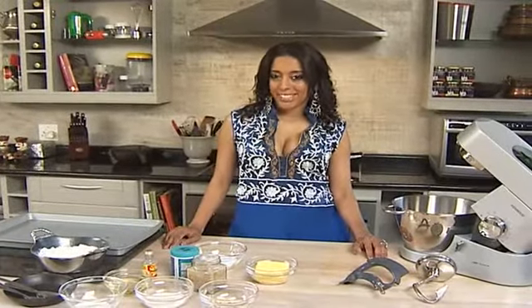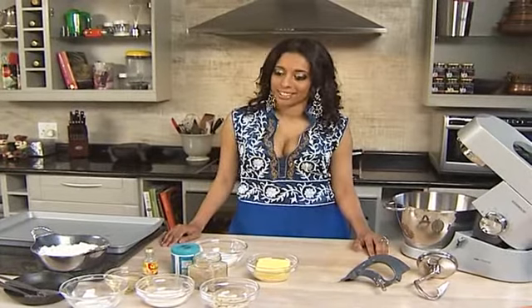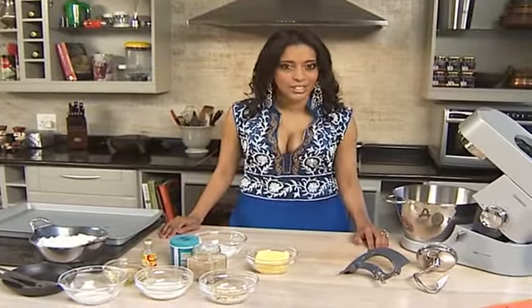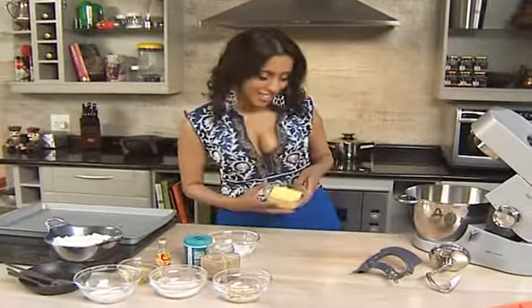Naan katai — my favourite biscuit. As a kid, I have some really bad memories of my mum giving me a hiding for picking the almonds off the biscuits. She'd open the tin and find them all almond-less. But now I'm going to show you how I make my very special naan katais.